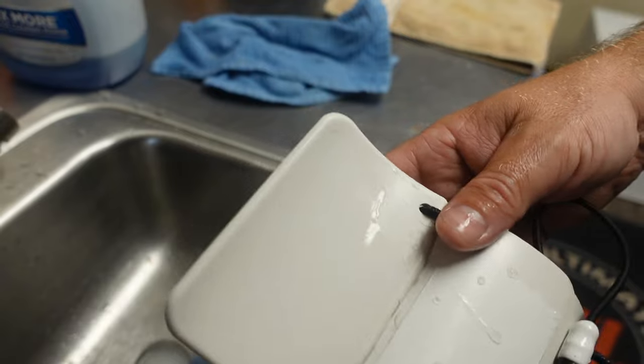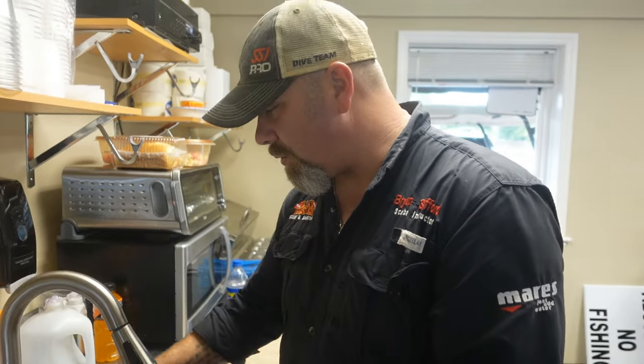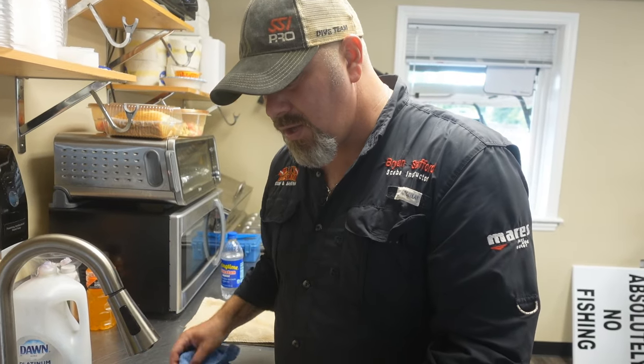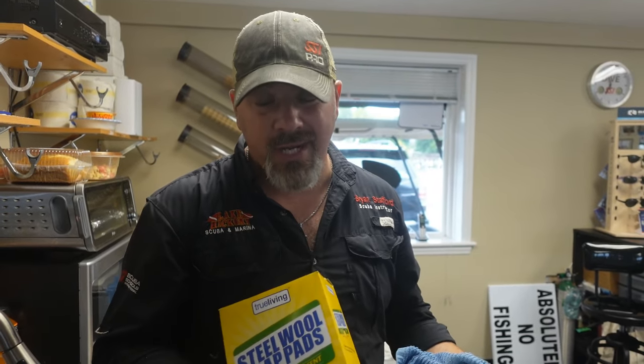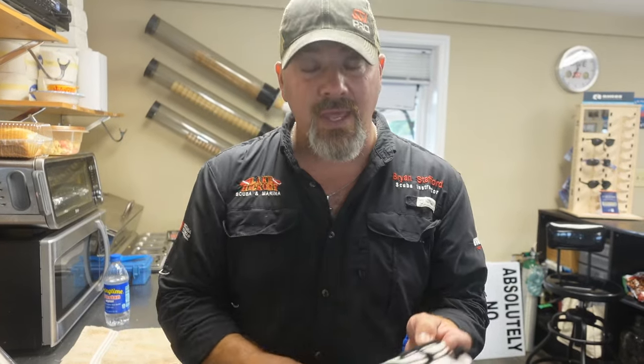Now I know in the previous video I did the magic eraser and it worked, but this works very well — it's very quick. And you can actually carry these in your save-a-dive kit, in your gear bag, or take them with you on vacation. Or if you happen to be in an area where you can find a Dollar General, Dollar Store, Dollar Tree, or even a Walmart, just pick up these soap pads and I'm telling you they will work wonders for your slates.